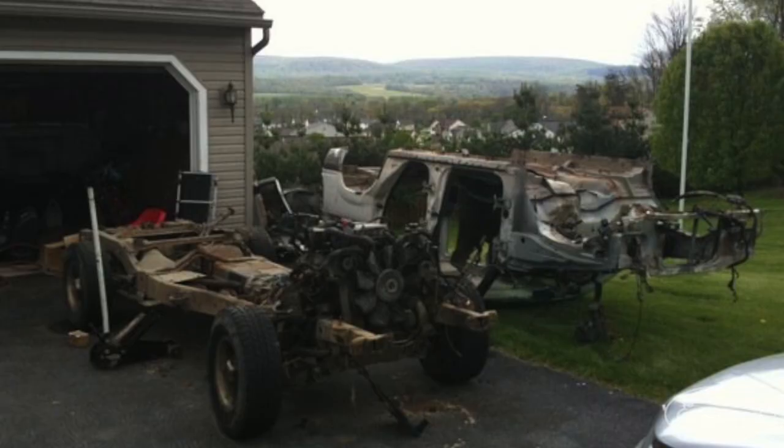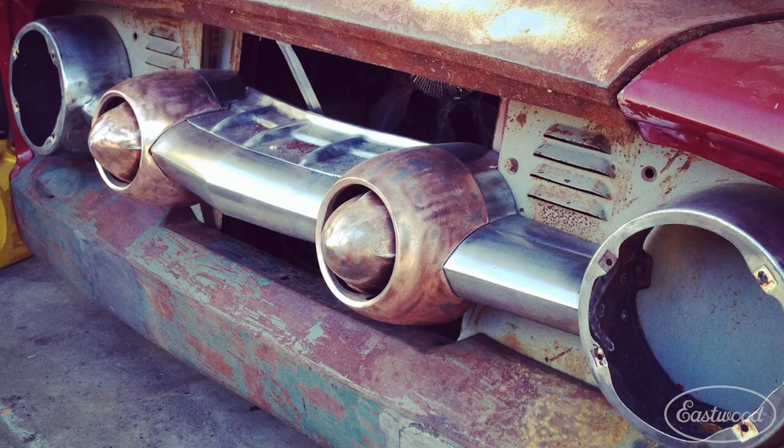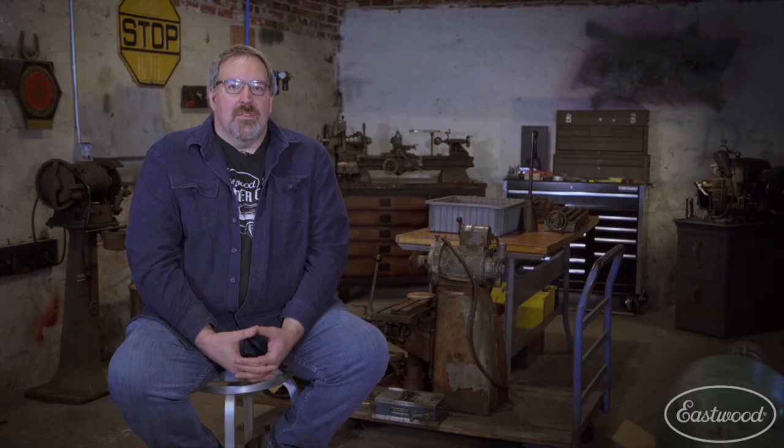I also have a '53 Ford panel truck that I saved out of a junkyard. I swapped out the original frame with a '98 Ford Explorer chassis, so it's all-wheel drive with a five-liter V8. I've done some custom grill work and I'm also molding in a '56 Oldsmobile dashboard. I've had a number of '53 to '56 Ford pickups and the dash and grill were always kind of plain, so I wanted to do something custom.